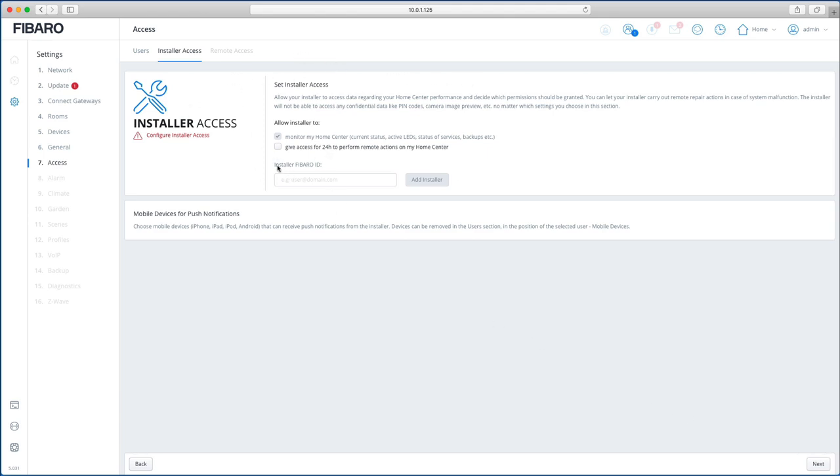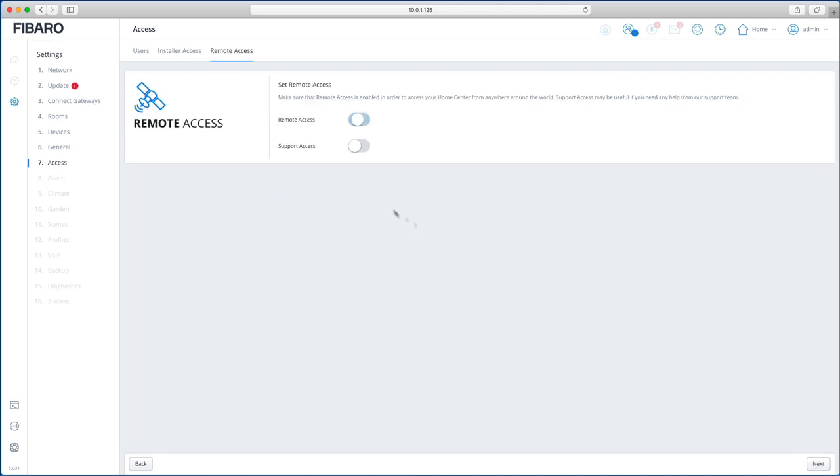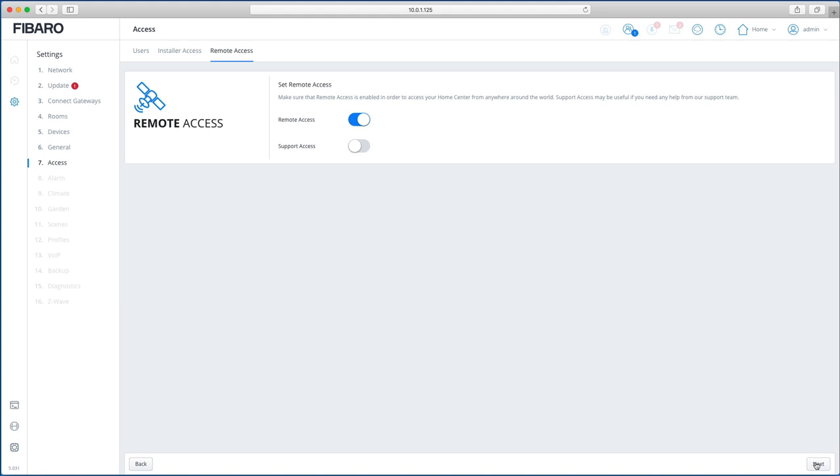Installer Access is where an installer can put in their details. You can't complete this step until you've added the HC3 to your Fibaro ID. Remote access lets you access your Home Center from anywhere — keep that enabled. Keep Fibaro Support disabled unless Fibaro specifically asks you to enable it when you need their support.